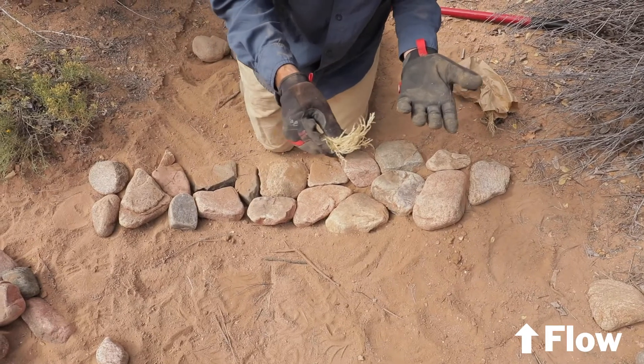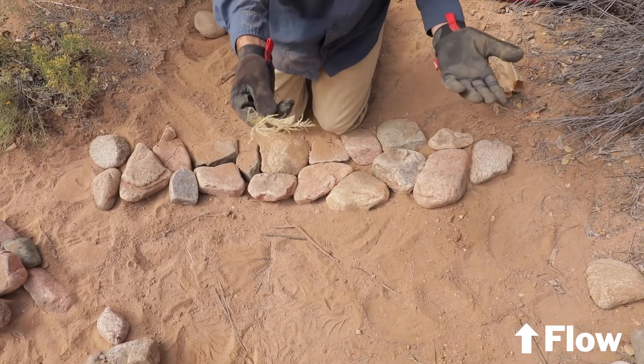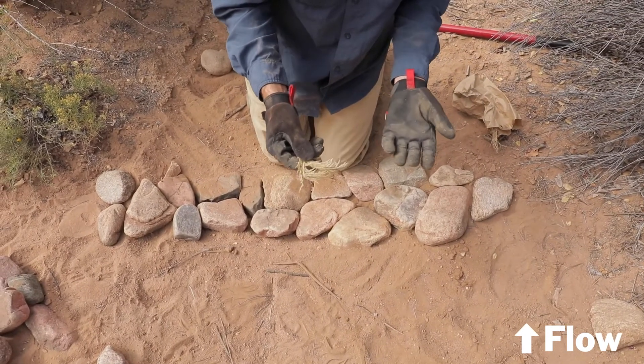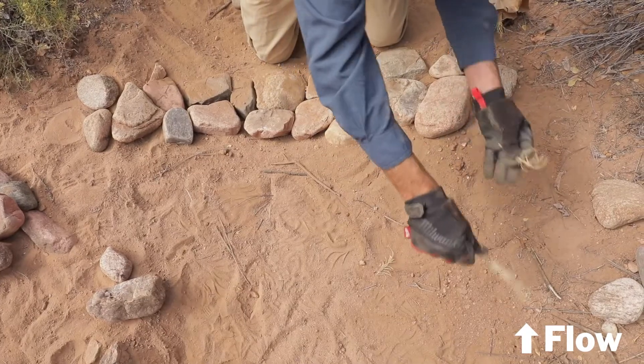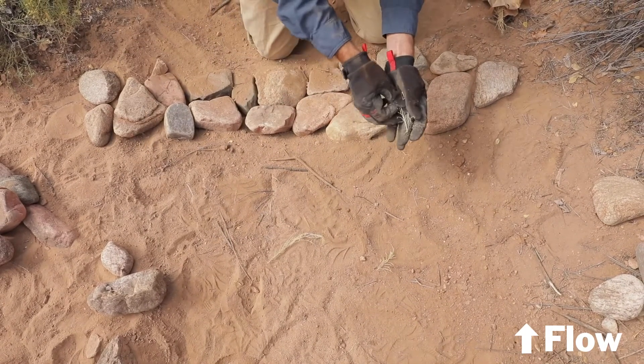Step two: seed the area above the splash pad. We've just collected some native seed off the landscape — this is alkali sacatone. You can use wildflowers or other forbs, and as we put stones above it the stones will serve as a mulch, so there's no need to actually bury any of this. The seed should germinate from underneath the stone.